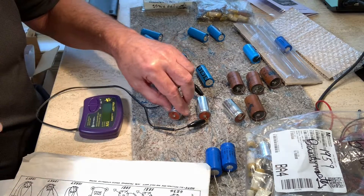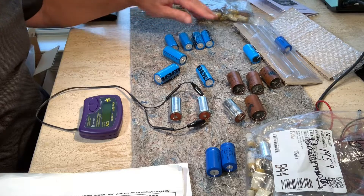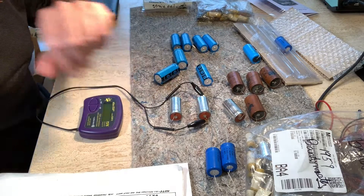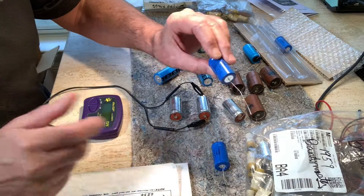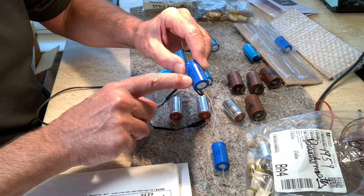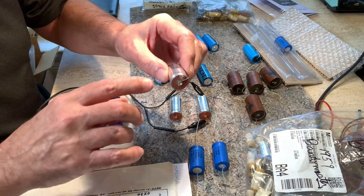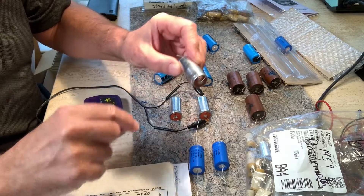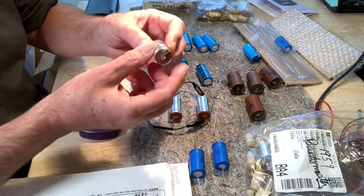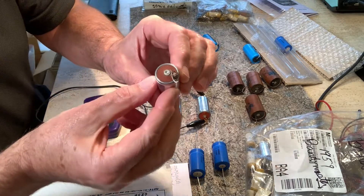I bought these caps from Kendrick, because he's the only one that has these higher capacity caps, and they all measured very low. Then I bought these Sprague Atoms from Mouser for the Bandmaster, which are 16 microfarad — all they have is 475-volt. These are the original 16 by 450-volt caps. So theoretically, the higher voltage cap should have a lower ESR reading than a new 450-volt cap of the same 16 microfarad rating.